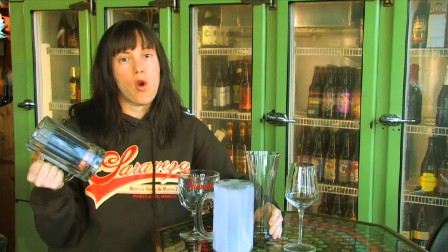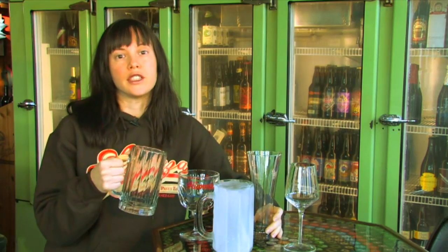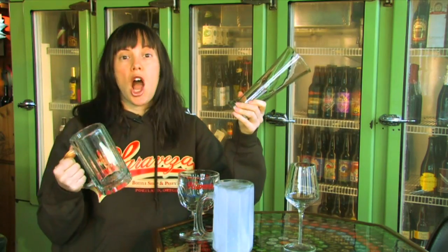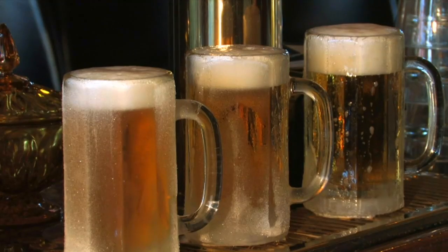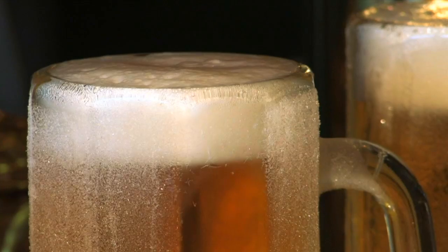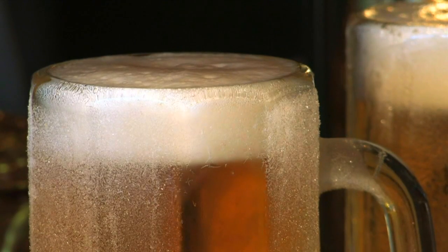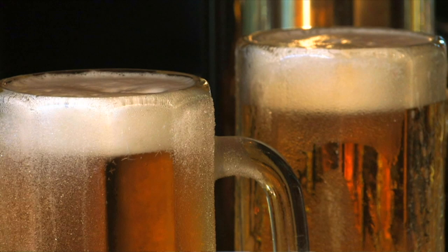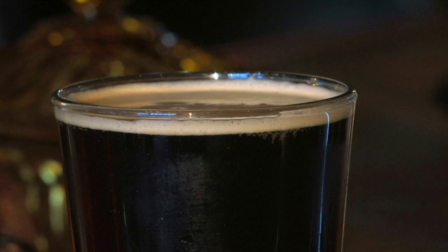Actually, most beers are intended to be drank warmer than in a chilled mug, but lagers such as pilsners and ales that are lagered like Kölsches you might like in a frostier mug — they're beers that are intended to be drank quick, fast, pure, and refreshing, rather than beers that have a lot of flavor and are made to be enjoyed and sipped at a slower pace and a warmer temperature.